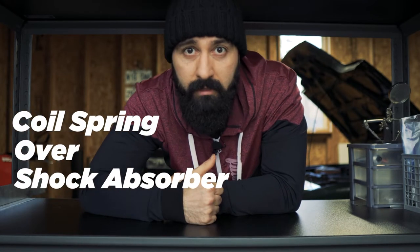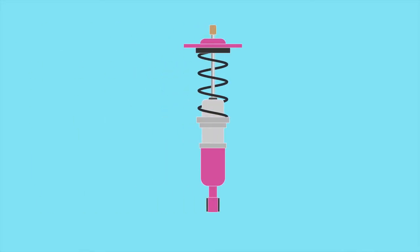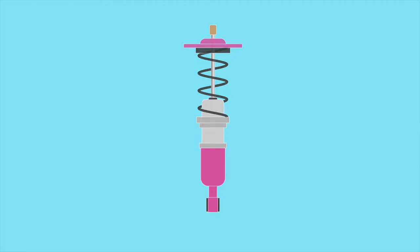So what are coilovers? Coilovers is actually short for coil spring over shock absorber. So it's a shock absorber with a coil spring around it. Surprise! The coil spring is basically just a spring — it does the bouncy bits. The shock absorber is basically a piston and rod assembly sealed in a case filled with hydraulic fluid, and its job is to absorb the shocks.